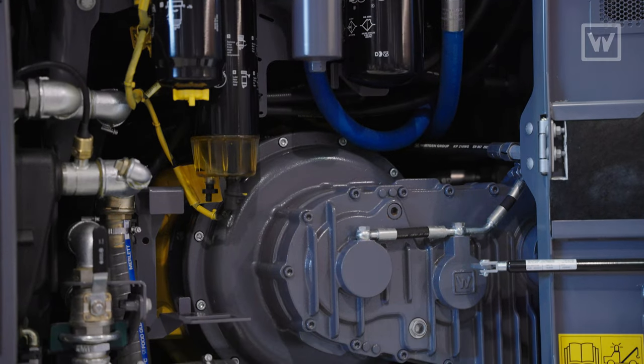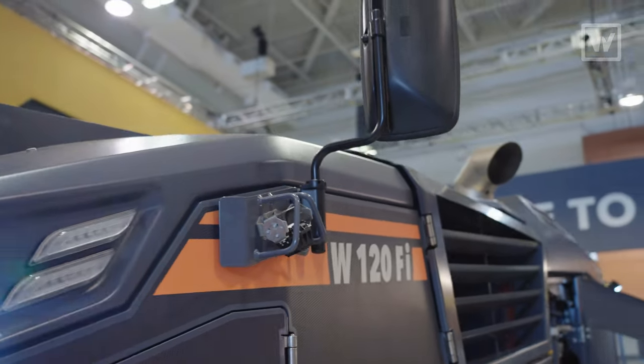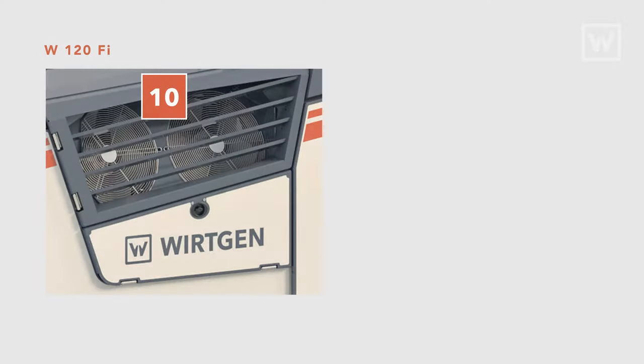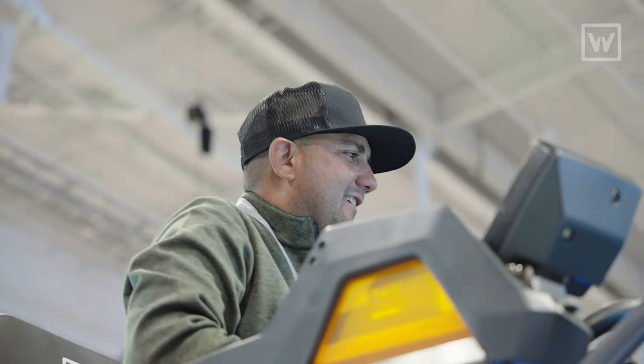The new W120FI also has a new John Deere 355 horsepower Tier 4 Final or European Tier 5 engine. We've gone to a dual fan system just like on the 200 series, now also on the W120. This means we're bringing down noise level, producing a lower CO2 output, and operator comfort is much improved because you don't have the noise and you don't have the added heat up top.